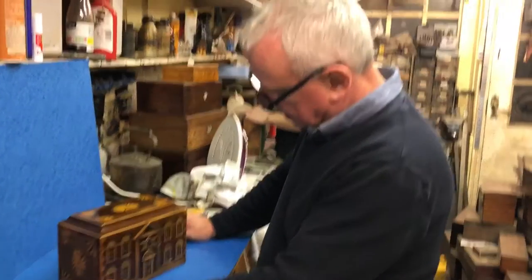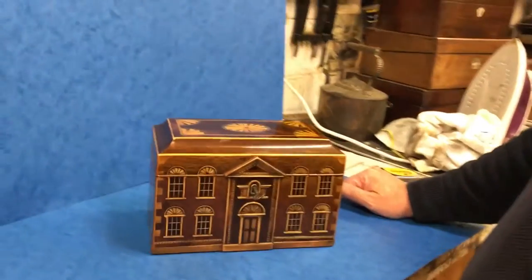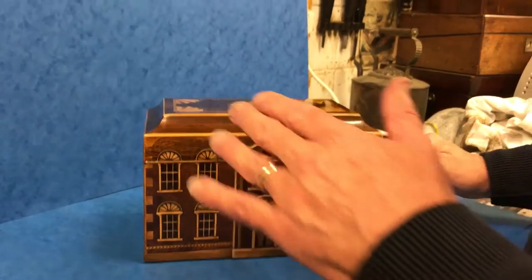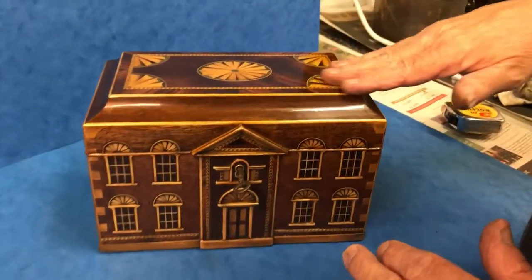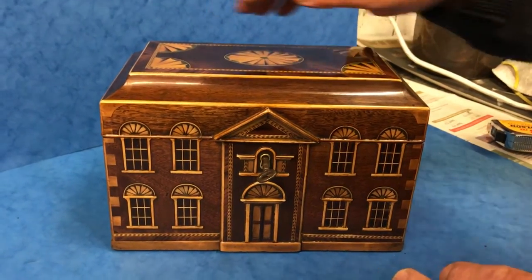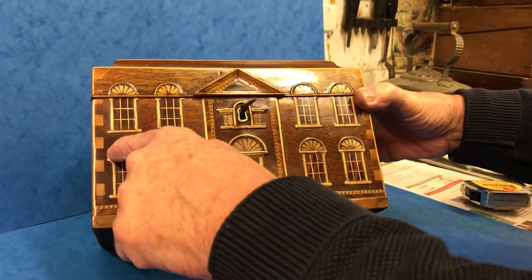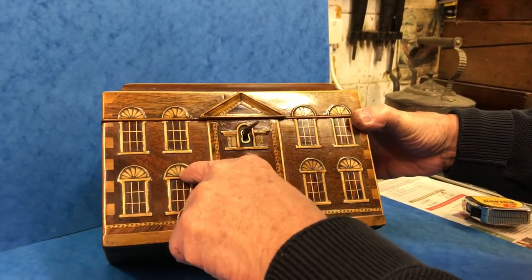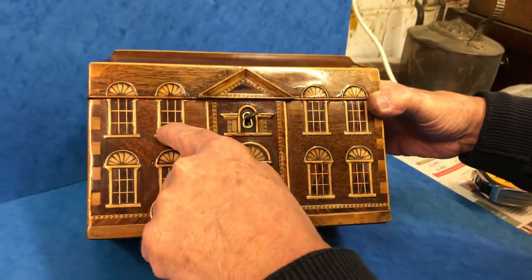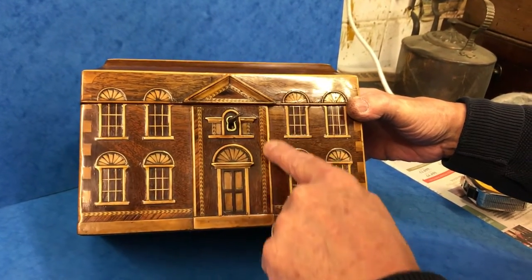We've had a few mansion house tea caddies over the years, but this one is exquisite. It's about 1780, Chippendale in shape but very Sheraton coming through on the inlays. It has wonderful fans, with this fan in the center, Kingwood cross-banded on the top, and the fans above the windows done in harewood, with the backdrop to the windows in rosewood and Kingwood cross-banding down the front.